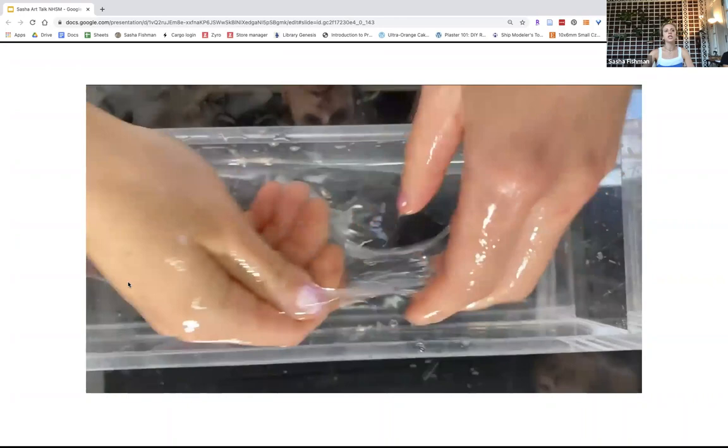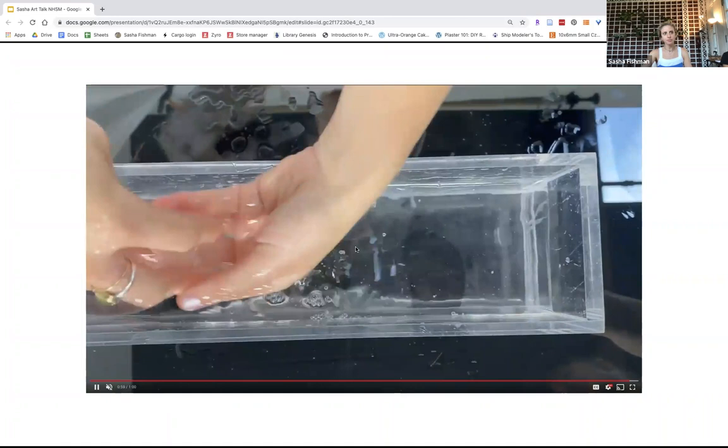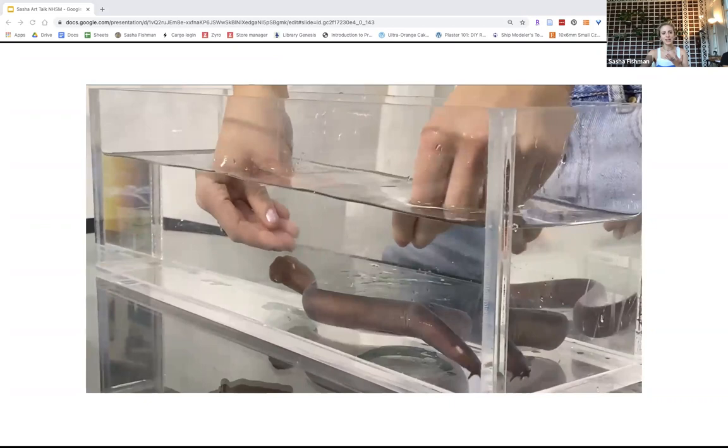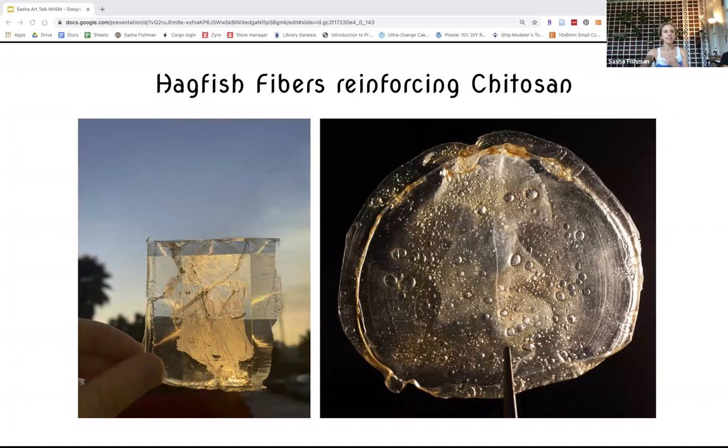You can see that I have to pinch the hagfish to actually extract the slime. The slime is like this really magical, incredible material — it's like liquid water. It's really wild to hold. These are some of the casts I had of chitosan with the hagfish slime fibers that were dried and cast into them.